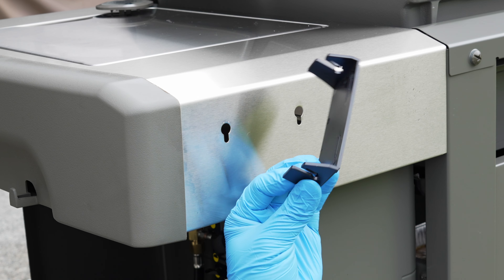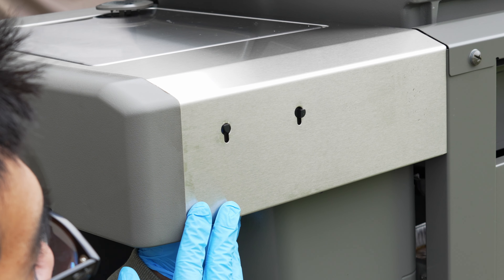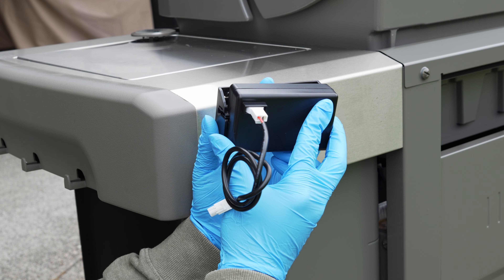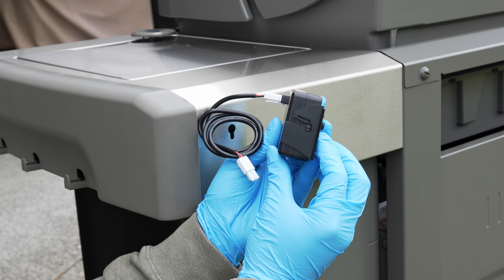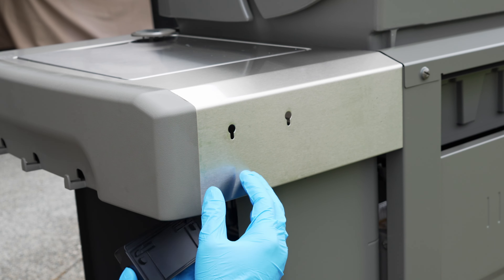This is where you mount the battery pack mounting bracket. You can install the bracket by itself, then the battery pack and cable, or you can just preassemble everything as shown here and mount everything at once. The battery pack cable and all other cables that come in this kit only install one way, so there shouldn't be any issues connecting them.